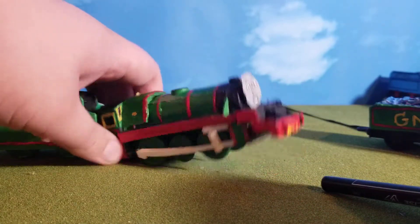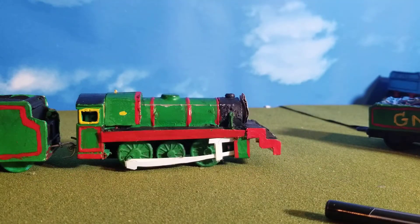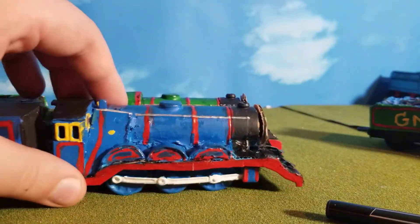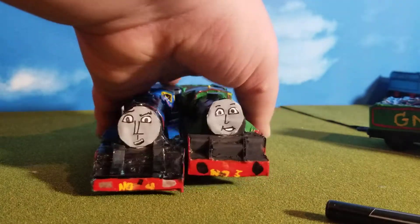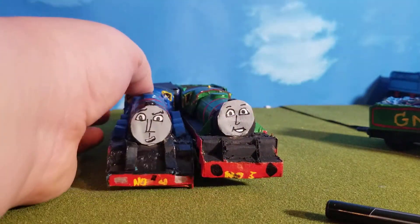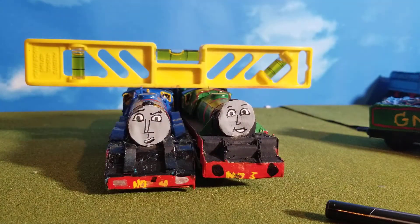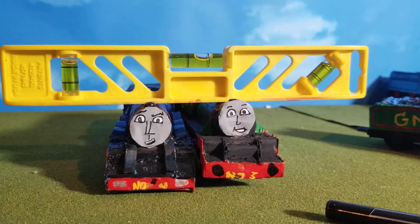Henry is a really bulky engine, especially compared to Gordon — he actually looks bigger than Gordon. But if I bring in my leveling tool, they are about the same size, even down to the boiler height. Actually, Henry's a little bit bigger.